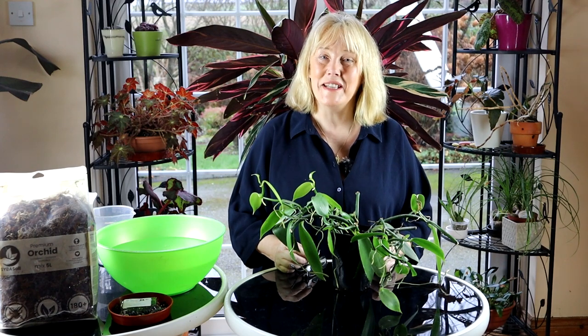Hello, I'm Rachel from Dwensa Garden in Ireland and you are very welcome to this video all about repotting a vanilla plant.